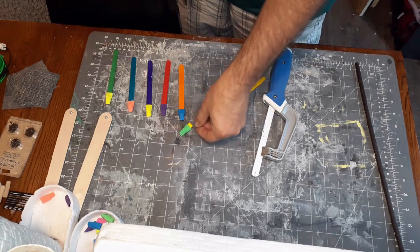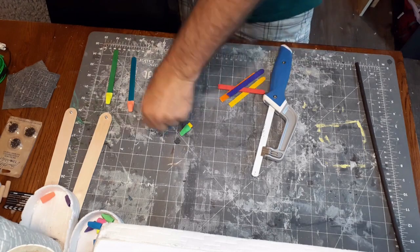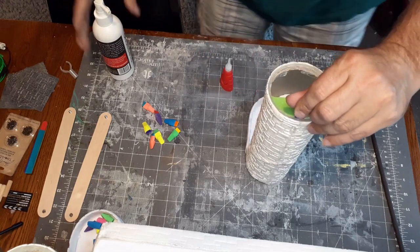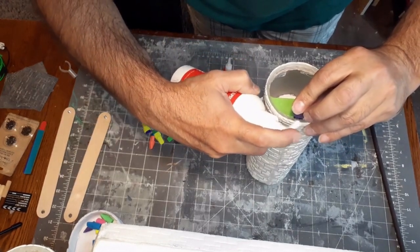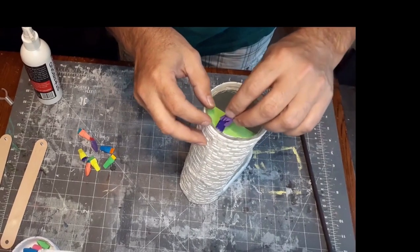First things first, I really wanted to make crenellations to break up the blandness of the top of the tower, but I wanted to be safe for the players, so I used pencil erasers on popsicle sticks. You're going to notice right away there's an issue — when you use super glue and accelerant, for some reason the accelerant causes the erasers to explode, so be aware of that.